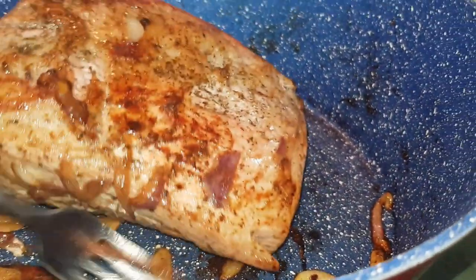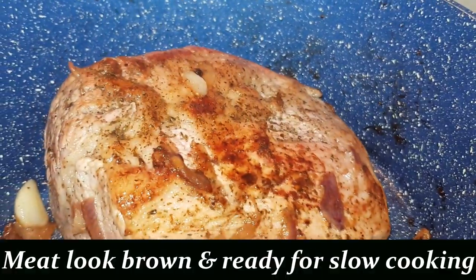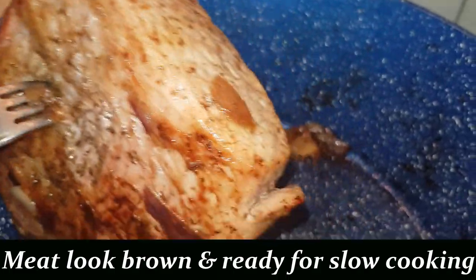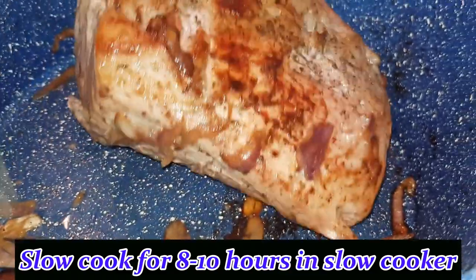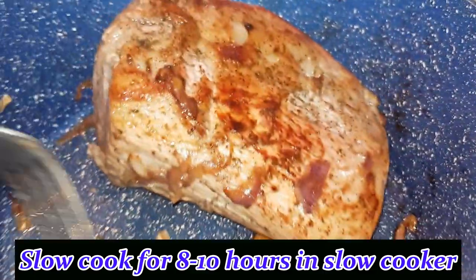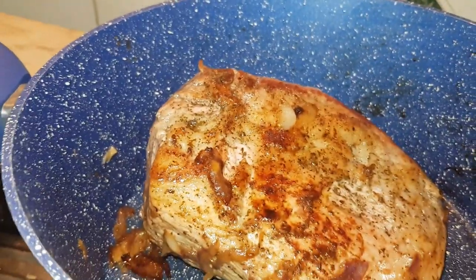Alright, everything is done. I've seasoned both pieces and the top one is nice and brown. I'm turning the pan off now because they're really ready to go in the slow cooker. Still nice and sizzling. I put a bit of vegetable oil on this to caramelize the onion and garlic. I'll set this aside now and get the slow cooker ready to go.